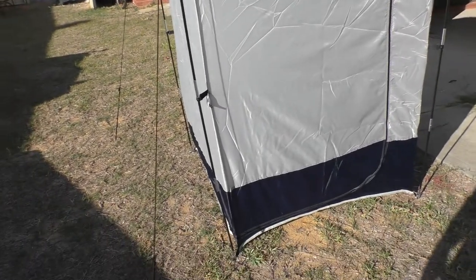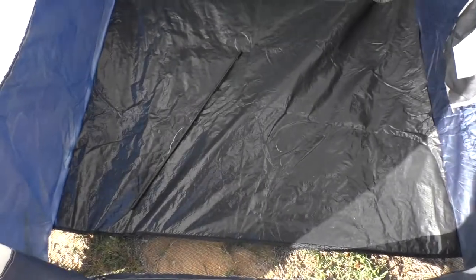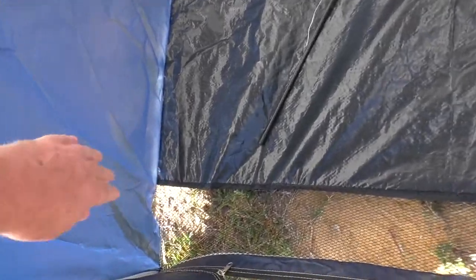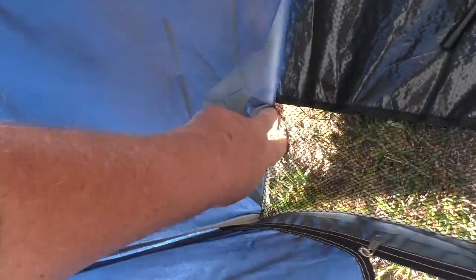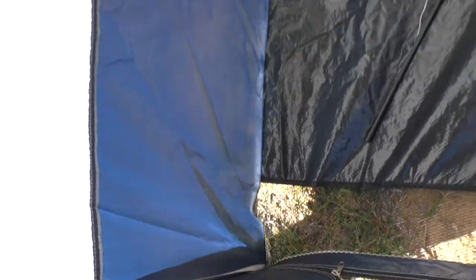Now let's have a quick look. It has a lounge zip door, and it's a big shower tent. There's a built-in floor, partially mesh. I don't expect the mesh to last too long. You can see the stitching here — it's already come apart, but that's actually not a bad thing because other than that unintentional hole, there's no way to put a hose through into it.